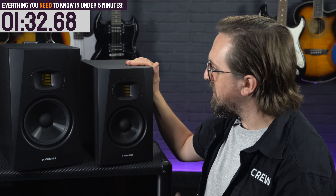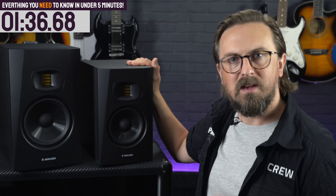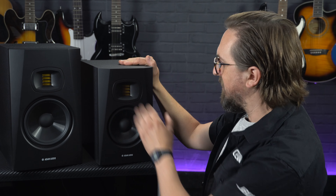Let's look at some of the unique features that have helped the T-Series become an award-winning range of budget-friendly studio monitors. These are all active monitors, meaning they feature internal amplifiers. Each monitor features two Class D digital amps with DSP crossovers, helping to balance and smooth out the mid-range frequencies between the woofer and the tweeter.